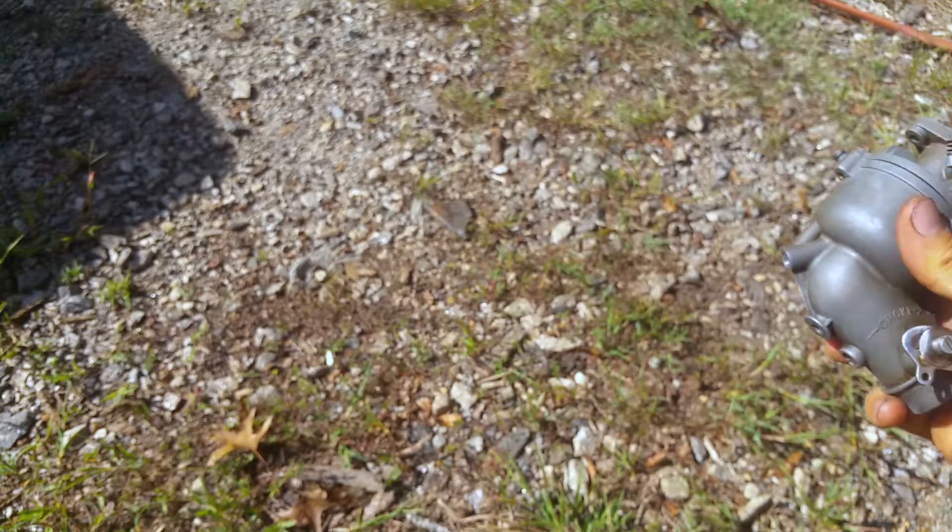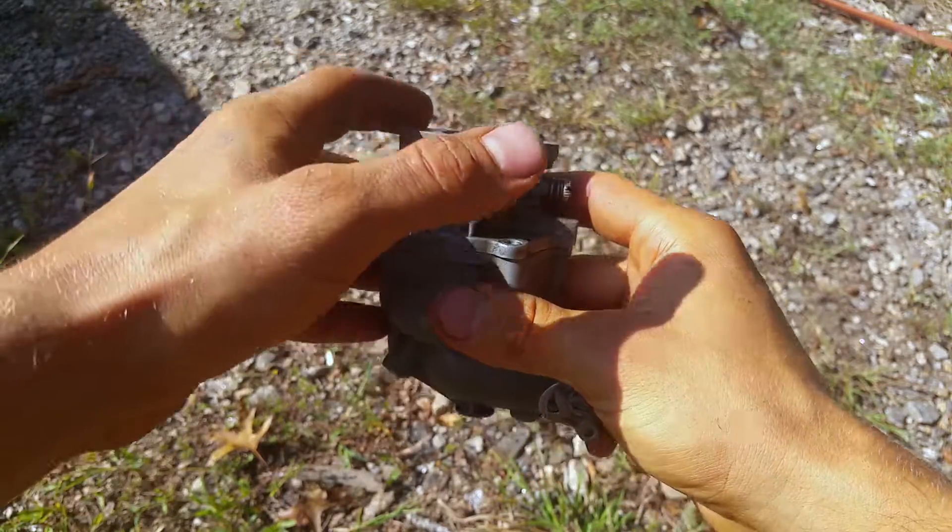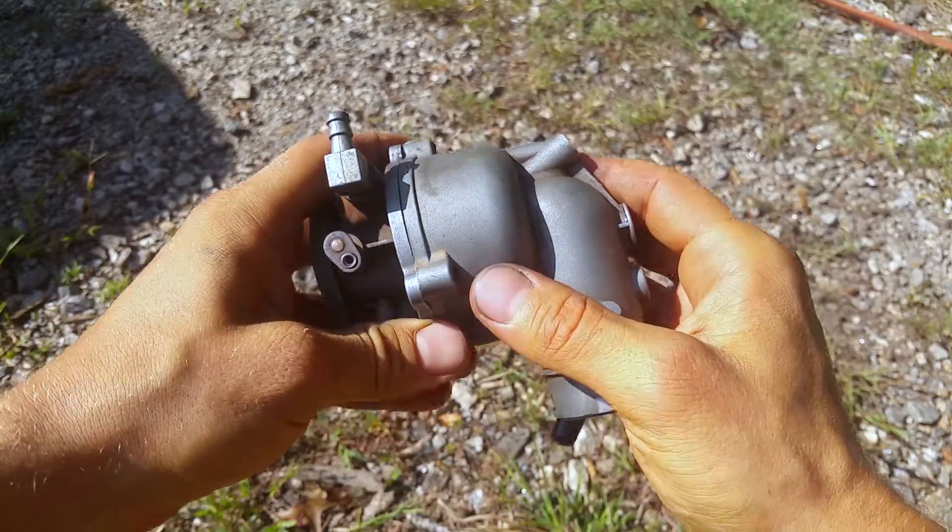All right, what up y'all? It's Matt Schott. So if you're ever working on a Briggs and Stratton motor and you run into one of these carbs right here — this is what they call a flow jet carb.